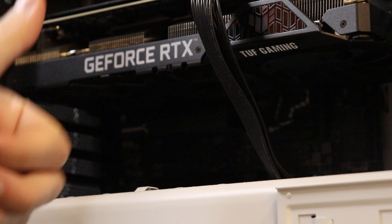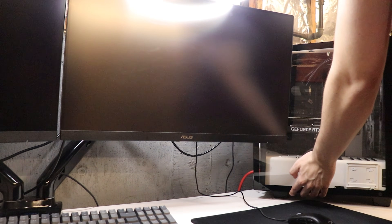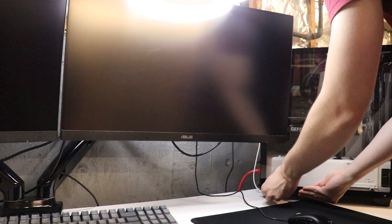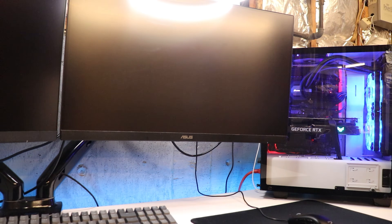On to the final steps. Put your PC back together, turn your power supply back on, and boot up your PC as normal. Nothing will change about your startup. For me, I have Windows installed on the smaller M.2 drive, which it defaulted to anyway.